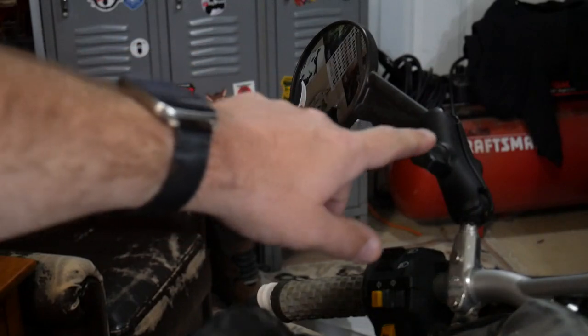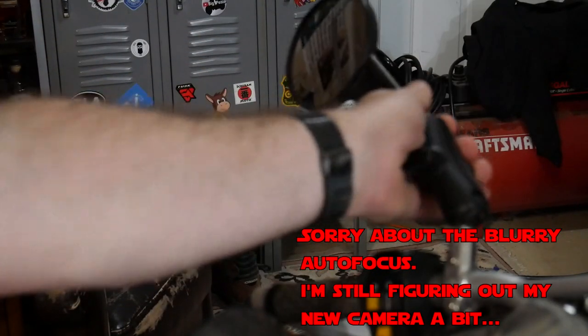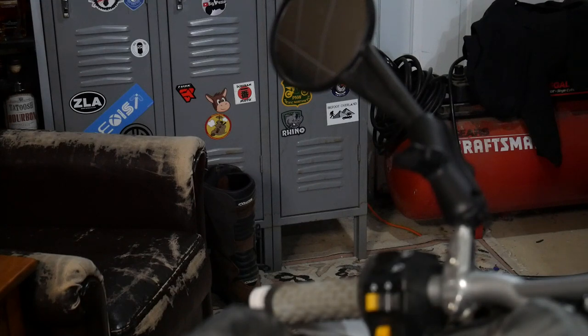Moving up to the bars, these are the Double Take mirrors and I love them because they're easy to adjust and they're indestructible — they actually have a lifetime warranty. If you're on the highway you get great visibility, and then you hit the trails you can fold them in, and if you break them they'll replace them. Lifetime warranty, pretty badass.